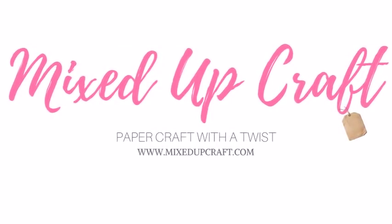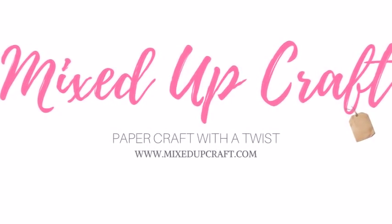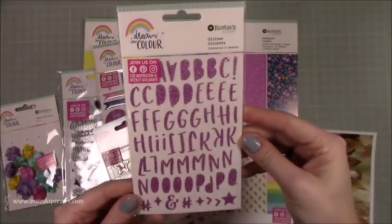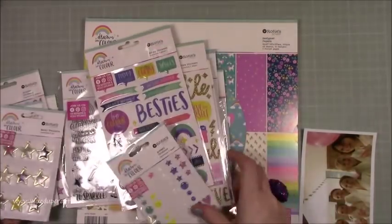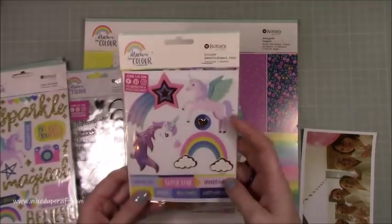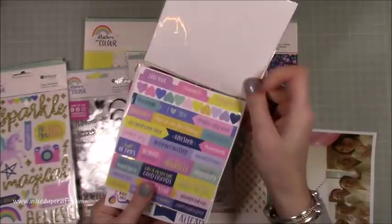Hi everybody, it's Sam at Mixed Up Craft. Thank you for watching my tutorial today. I am back with a scrapbook layout. I know it's been a few weeks — I've just been so busy with some commission work and other things that sometimes take over and I haven't really had the chance. So I'm back and I have been having fun.